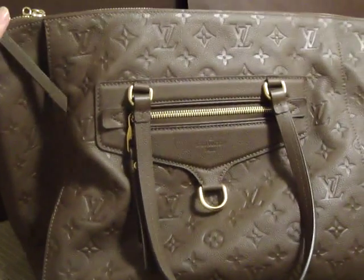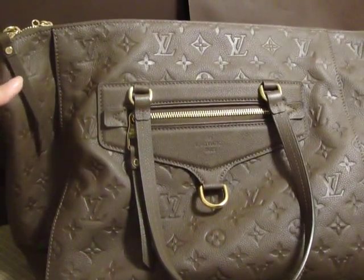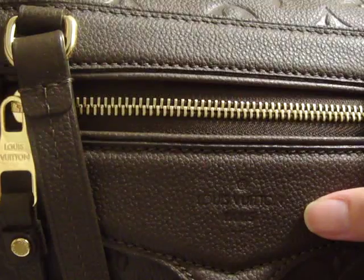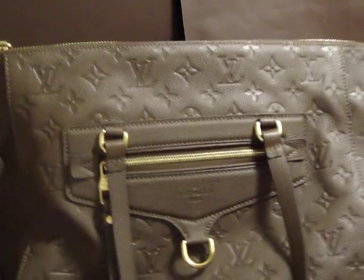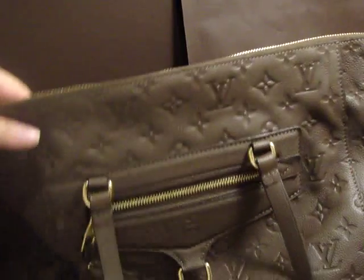I think this is a beautiful bag and I'm really excited to have gotten it today. The front says Vuitton Paris. So that's it — I hope you enjoy this video. I will work on the collection video and hopefully I'll do at least part of it very soon. Thank you for watching.